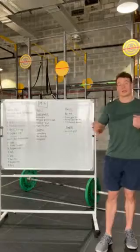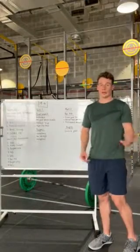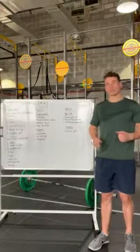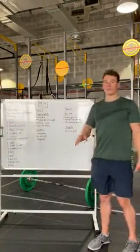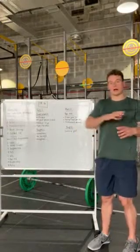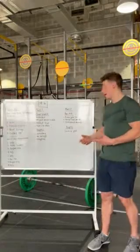Bar muscle ups are going to be the main limiter in Part 2 for most people. The most important thing - like strict handstand push-ups last week - is to know your limit. Know what your max unbroken set is so you can consistently maintain your reps without failing. By the second round your grip, shoulders, and chest will be more fatigued from the burpees. As a rough guide, keep your sets at around 40 to 50 percent of your max unbroken set. If you can do 10 unbroken, aim for sets of five throughout the workout.